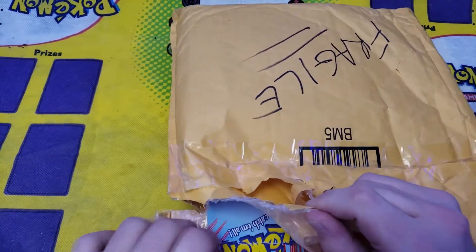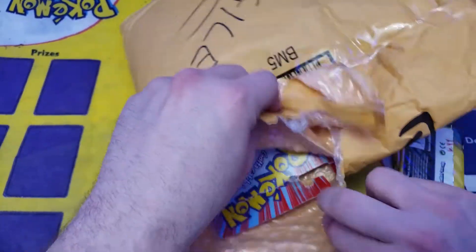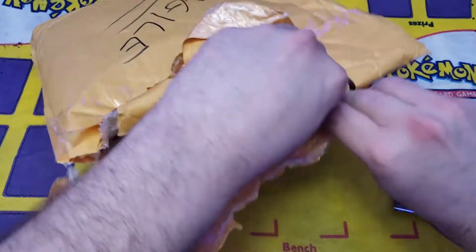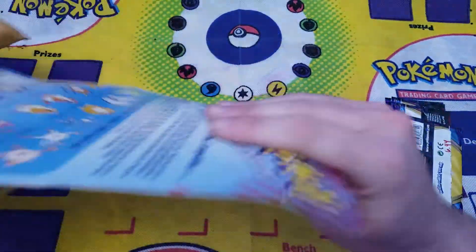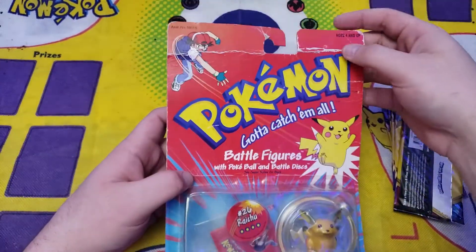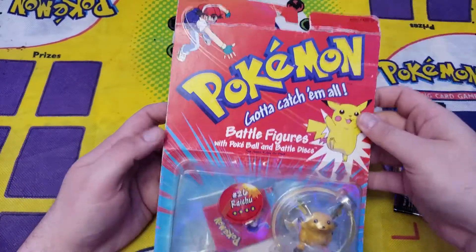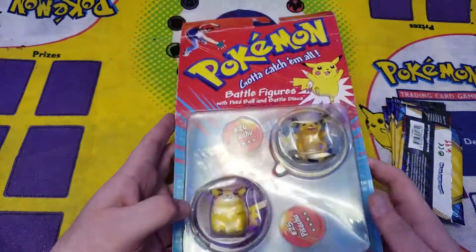Look how damaged it could be — I don't know what condition these came in. A lot of people lie on eBay and send great pictures. Let's see what we got. Yeah, this one is chopped up — look at the top of this. It's all messed up. But I definitely got this for super cheap.